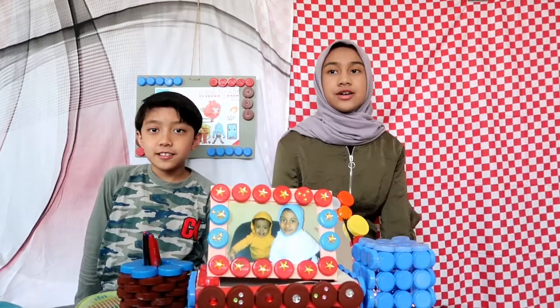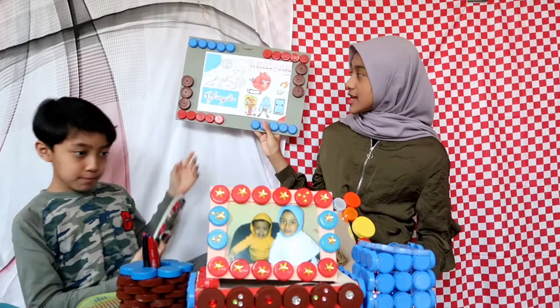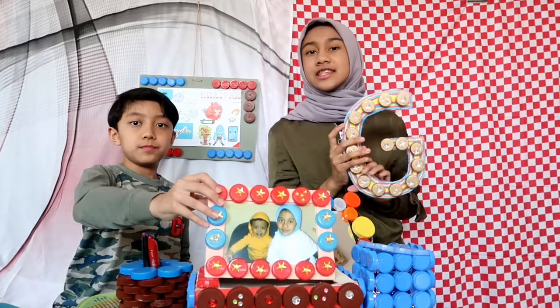So as you can see, you can make a lot of things with bottle caps. You can also put your drawings or any pictures you want and just decorate them yourself. That's it for this video!